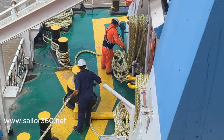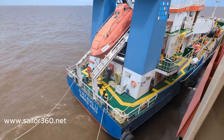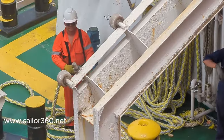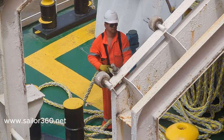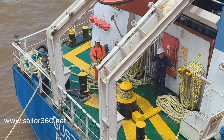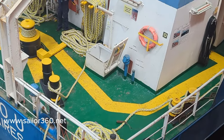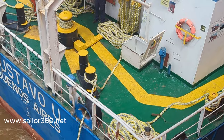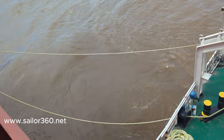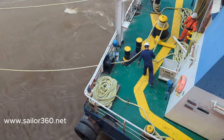Here, the guy wearing a black or blueish boiler suit is picking up the line by winch power, while the other guy wearing an orange boiler suit is clearing the lines. Basically there are two stern lines — one is already made fast and the other one they are currently working on.